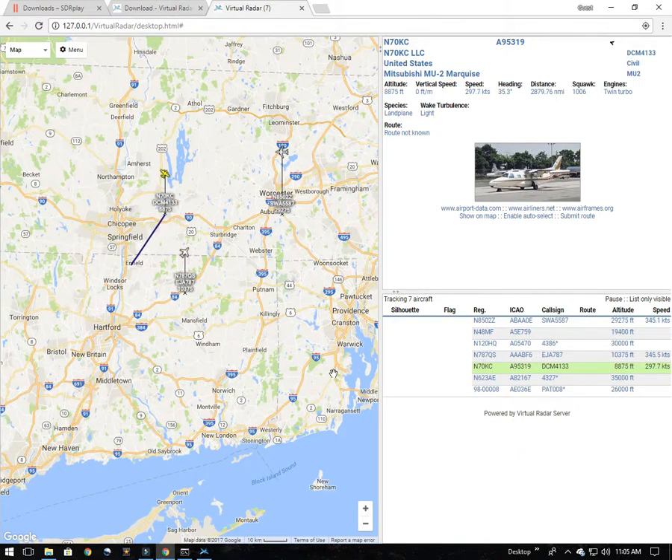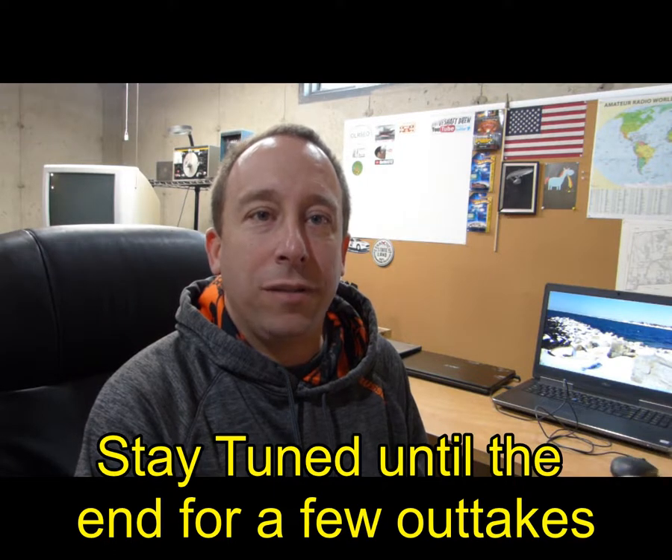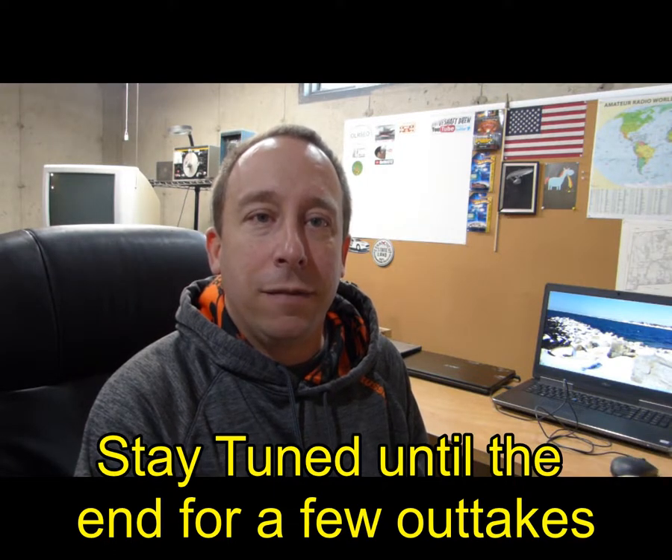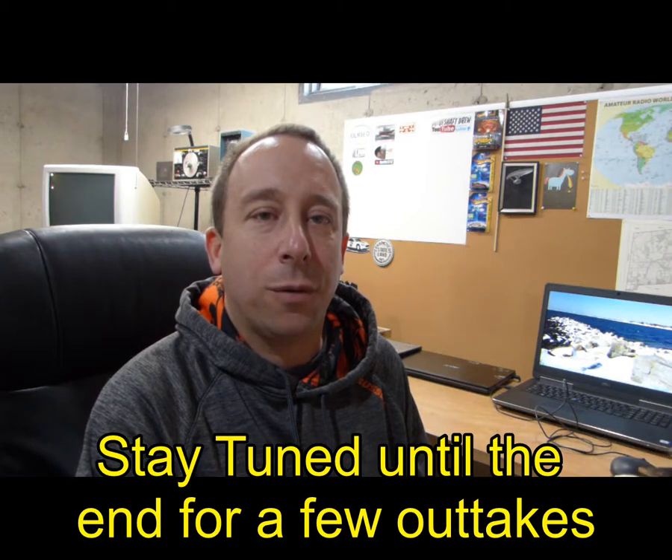So I think this is where I'm going to leave things for today. As you can see, we're up and running doing some casual plane watching with the SDR Play RSP-1A, the Dump 1090 application, and Virtual Radar Server. If you enjoyed this video, please give it a thumbs up. If you'd like to leave a comment or subscribe, feel free to do that as well. Thanks for watching!